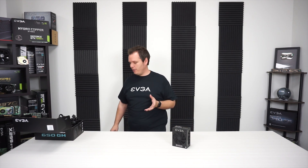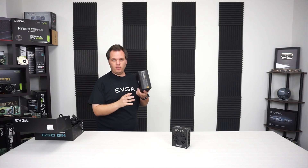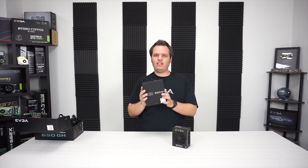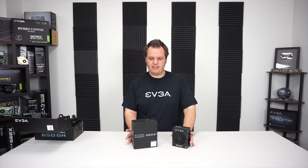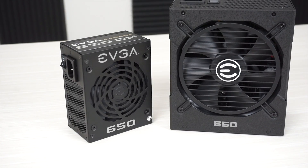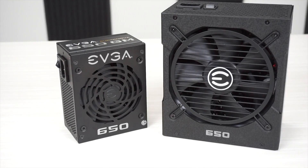I did want to compare this to one of our normal 650 watt power supplies. This is normally a pretty compact unit — it's a 650G Plus power supply, another Gold-rated power supply. But look at that size difference: you have quite a bit of power, the same amount of power, but packed into a much smaller form factor.